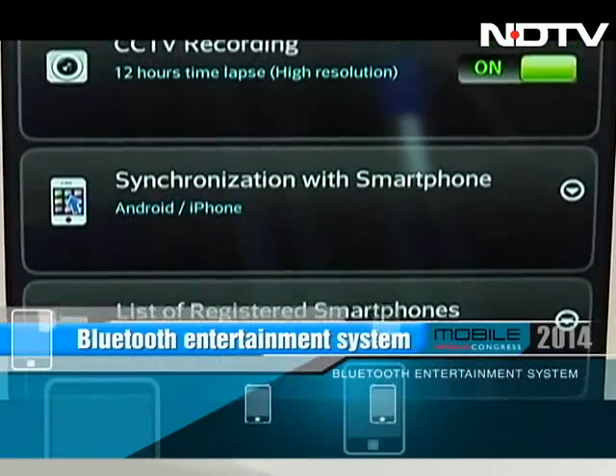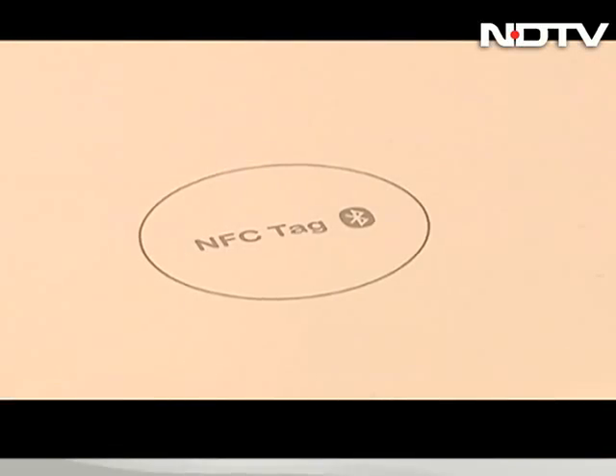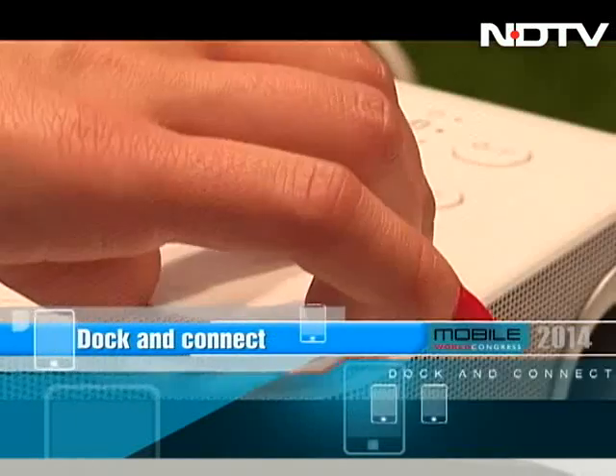Dock and connect your tablet to it and begin syncing your data. The system is also NFC enabled — connect via home audio and play out music from the speakers, which are pretty good in quality.